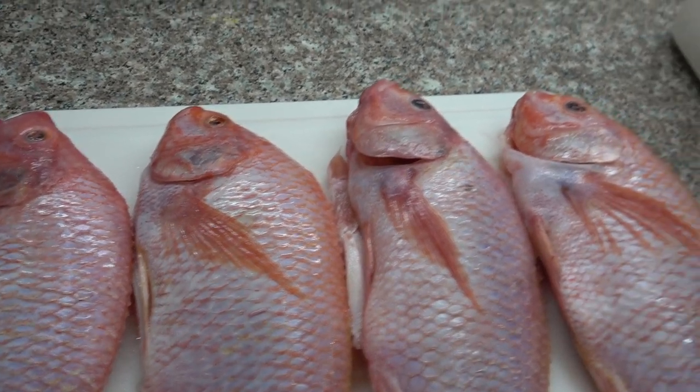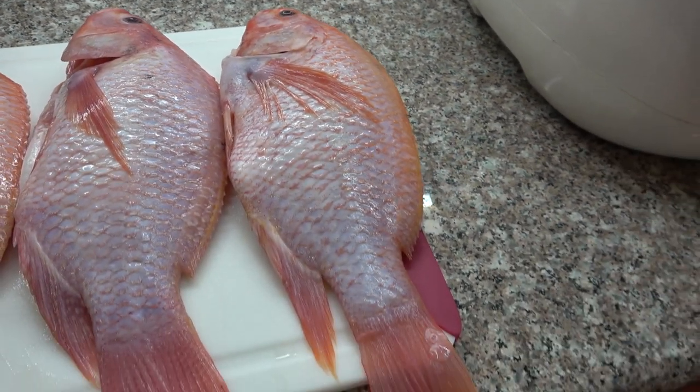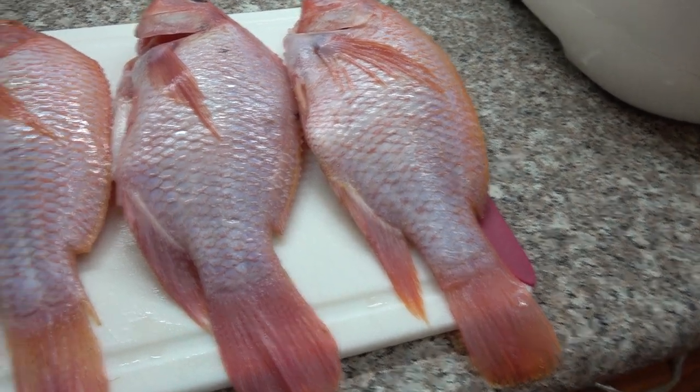They look like talaga bukit, similar to the red snapper, something like that.